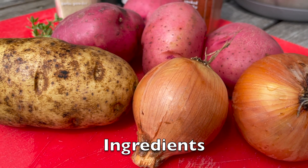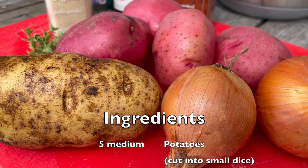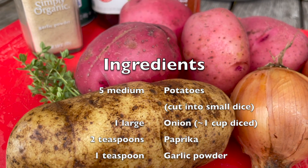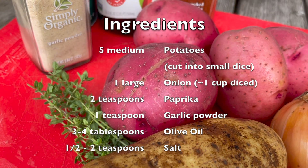Before you get started with chopping, you're gonna want to wash your hands as well as wash your produce to make sure everything is nice and clean and ready to be cooked with.